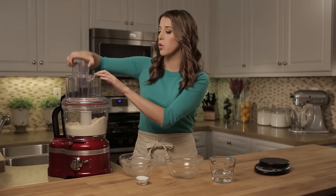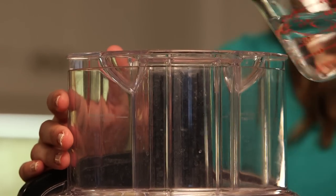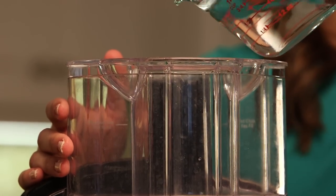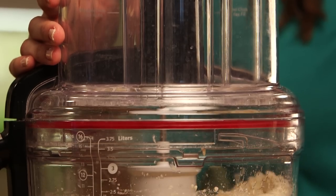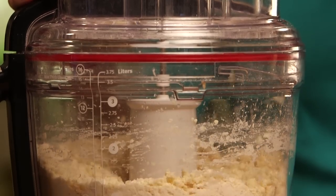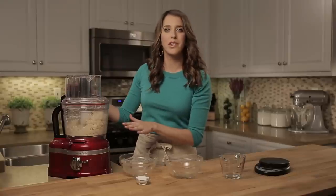I'm gonna stream in the water about a tablespoon at a time through the top. You can see how quickly this dough starts to come together. I'm gonna run it for about 15 more seconds just until it forms a nice cohesive ball.